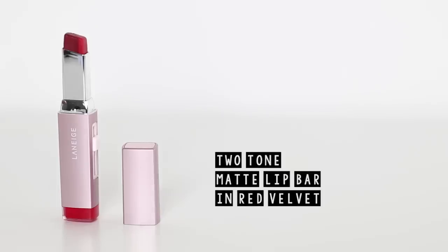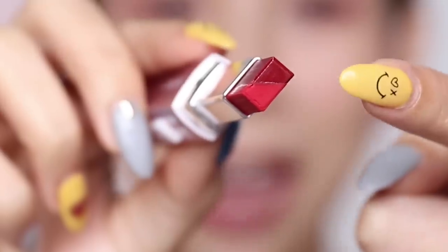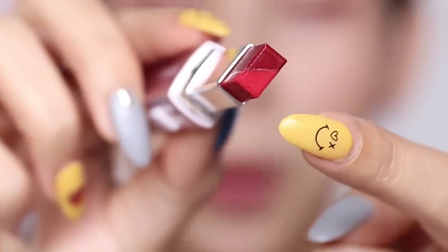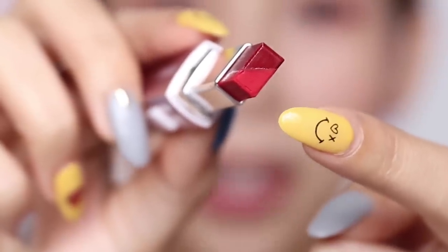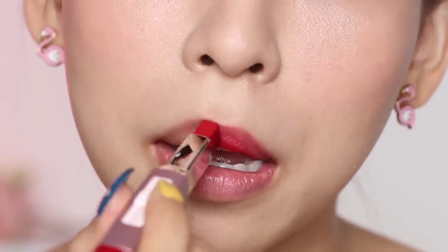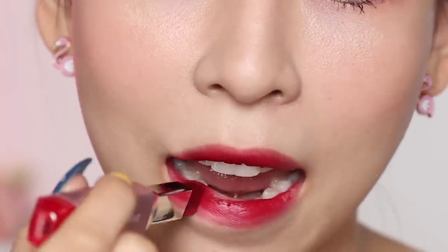To finish off the look, I'm going to be using the Two-Tone Matte Lip Bars. These are their latest lip bars. On one side, you have the highly pigmented gel color, and on the other is the lip primer, which helps to smooth out your lips and blur out any fine lines. The shade I'm using is Red Velvet. I want the darker shade to be in the center of my lips, so I'm going to hold my lip bar like this and apply it to my top lip, then turn it the other way around for my lower lip. So this is the final look — it's nice and elegant, classy and timeless.